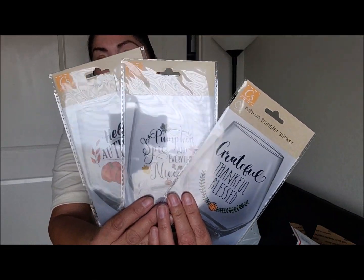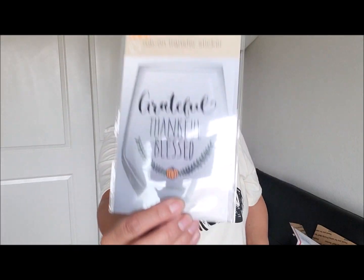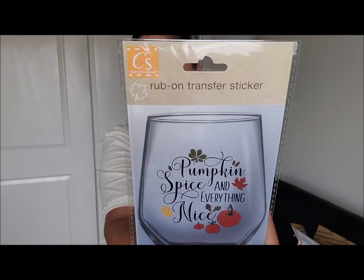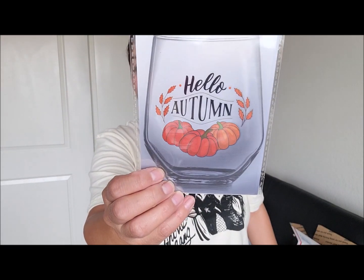I'm also including these little rub-on transfers. This one says 'Grateful, Thankful, Blessed' with a little pumpkin, this one says 'Pumpkin Spice and Everything Nice' with pumpkins, and then this one says 'Hello Autumn' and it has pumpkins on there as well — all pumpkin themed.